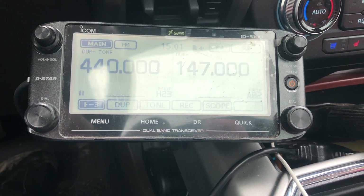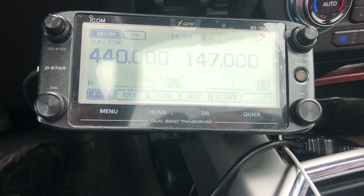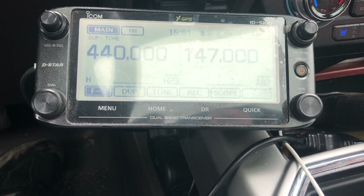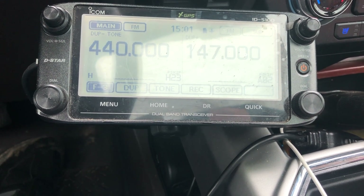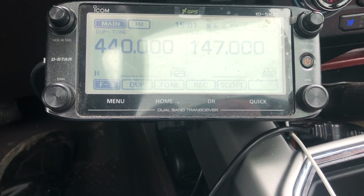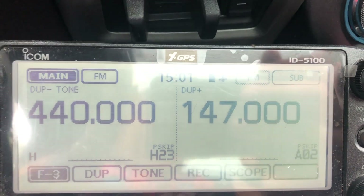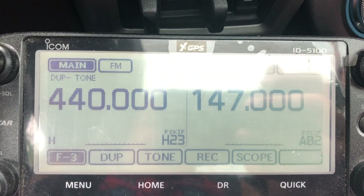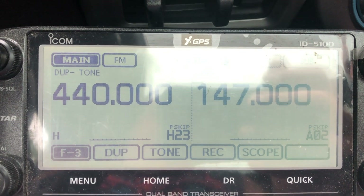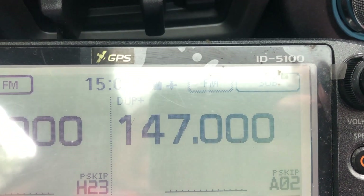Being a ham guy with all the fun radios, I used the tools I had available to ensure I had some communication. I've got the ICOM ID-5100 installed in my pickup. I'm in Roosevelt, Minnesota, and they have a repeater here running on 147 megahertz.